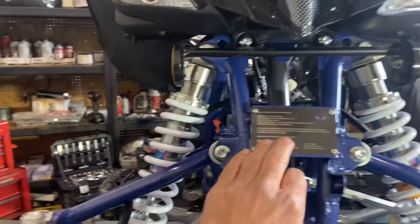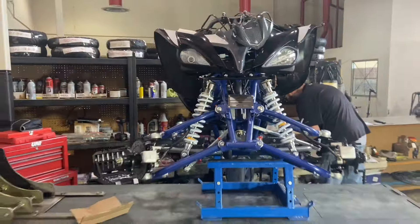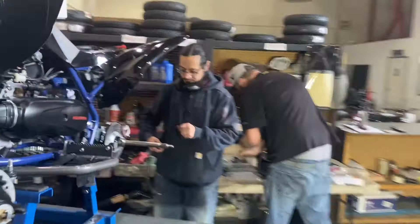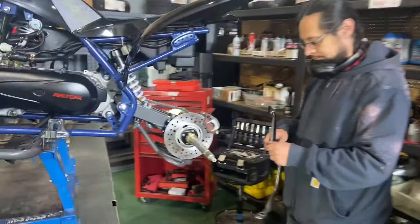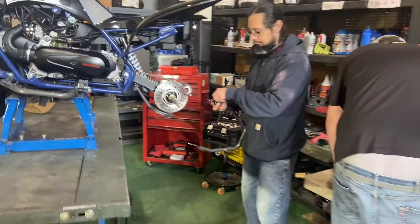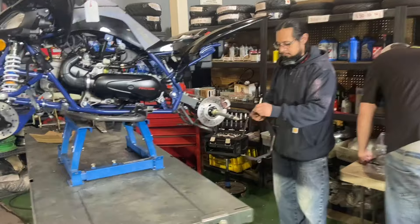You can see the badge plate on the front. It's bare bone practically. Make sure you grease your splines before you put the rear wheels on — use some red grease or standard black grease.